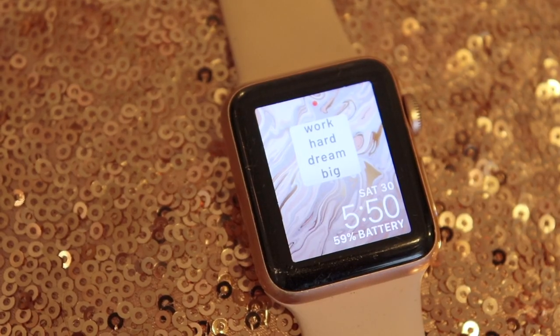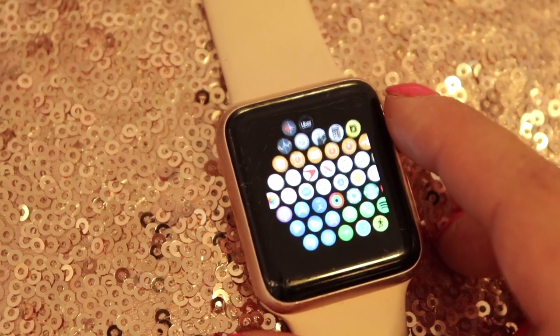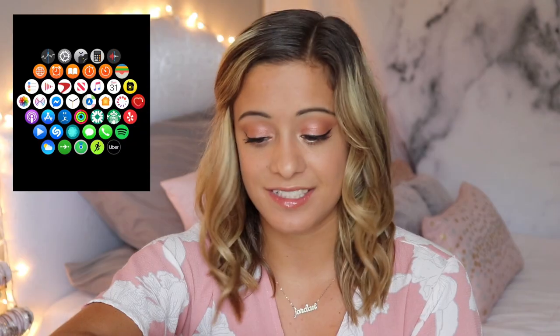Moving on to my watch — here is my lock screen. I actually created this myself on my phone and then set it on my watch. It just says 'Work Hard Dream Big,' and again it's pink, no surprise. When you open the watch, this is what my home screen looks like.